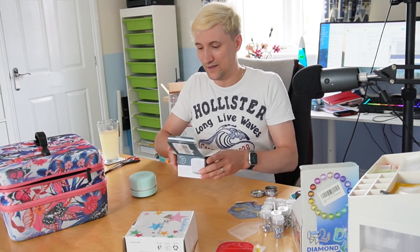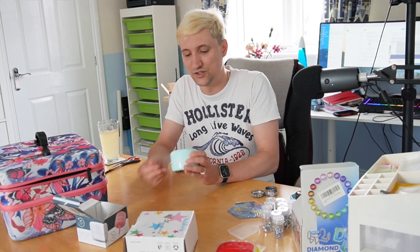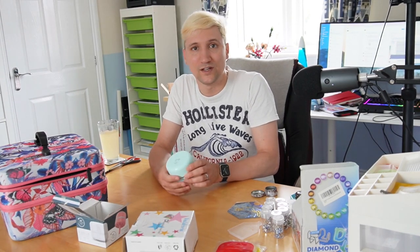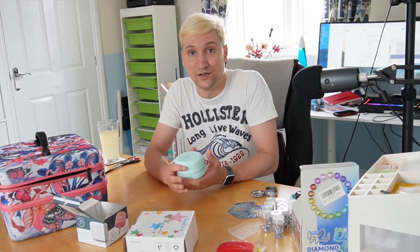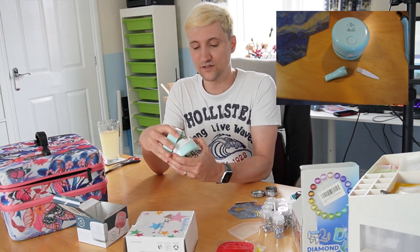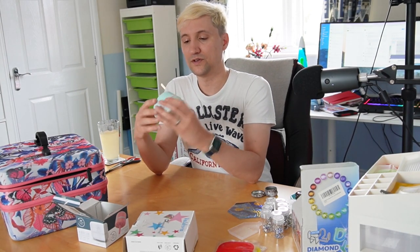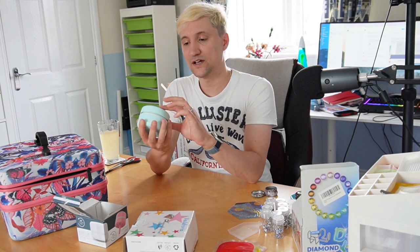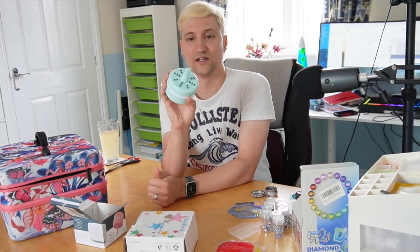This next item is a cats putty mini vacuum cleaner — Katherine tempted me with one of these in one of her Temu haul videos and I thought I want to try that. My friend got me this one; it's slightly different to the one on my list but pretty much the same. It takes two AA batteries, has an on/off button, suction in the middle, and a little individual attachment on the end to make it more precise.